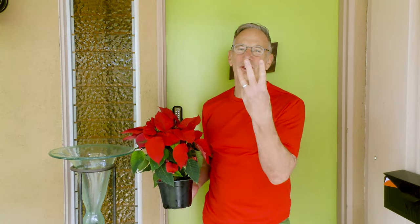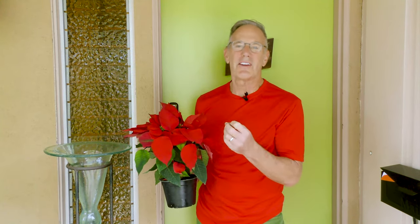In today's video, I'm gonna show you three ways, varying in price, how you can elevate that humble poinsettia — take it out of its foil wrapper and give it a little bit of a holiday vibe.